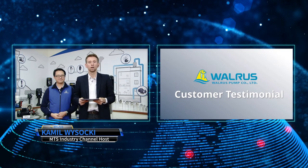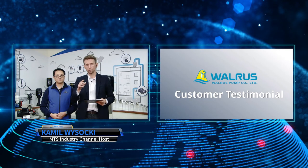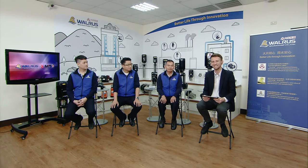Now for the Q&A session, joined by Mark, Simon, and Charles Wu — Walrus after-sales manager for Taichung with over 19 years of experience at Walrus. They'll answer the most common issues people run into with industrial pumps.